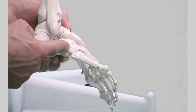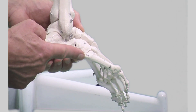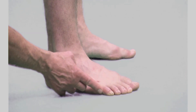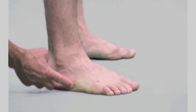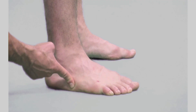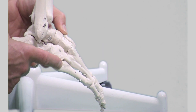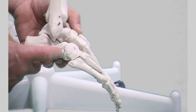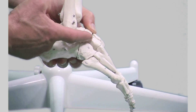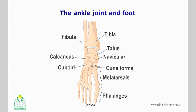The cuboid is located laterally within the tarsals of the foot. Its position can be identified by following the extended proximal projection of the fifth metatarsal — at the end of this bony projection is a soft indentation marking the location of the cuboid. Anteriorly, the cuboid articulates with the fourth and fifth metatarsals; posteriorly, it articulates with the calcaneus. On the medial surface, it articulates with both the lateral cuneiform and the navicular bones.